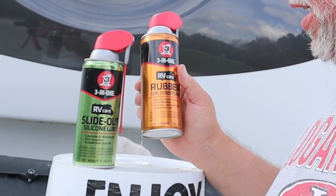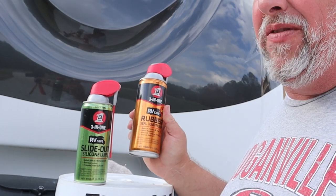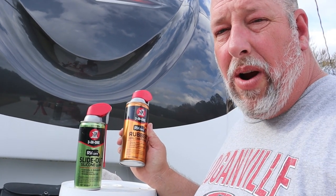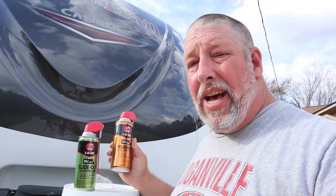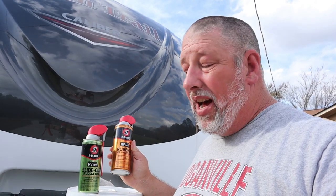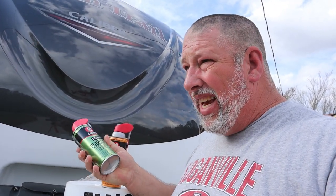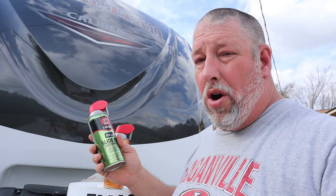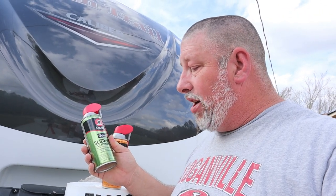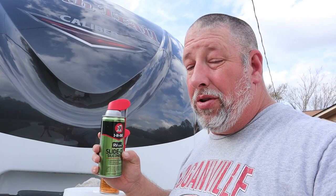The rubber seal conditioner reduces friction, it's water resistant, it helps prevent any fading or cracking on your rubber slide-out seals, and it extends the seal life. The slide-out lube also lubricates, it's waterproof, it's anti-corrosive, and extends the slide-out mechanisms on your slides.